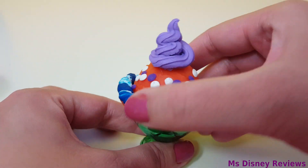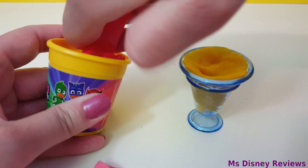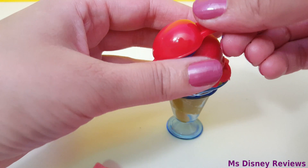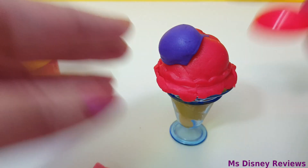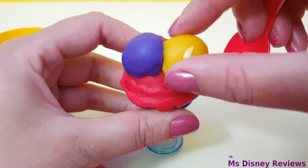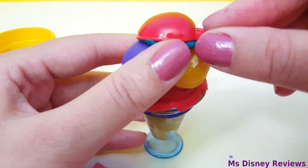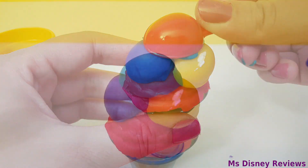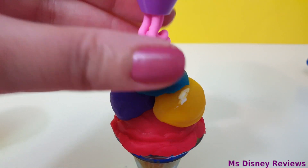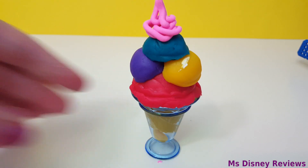Almost done — what do you think? For the next ice cream, here's a scoop of red dough. This can be our strawberry ice cream. You can add tiny scoops using the small spoon. And now for the topping. Oh my god, this ice cream is adorable — it's so cute. I really wish I could eat it.